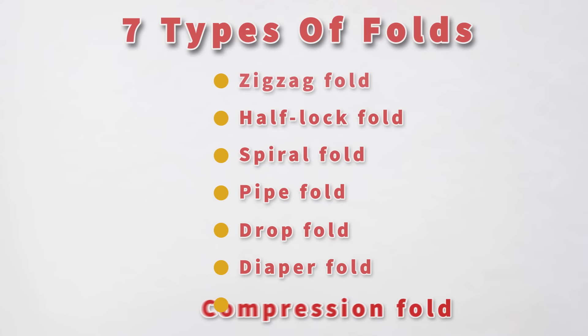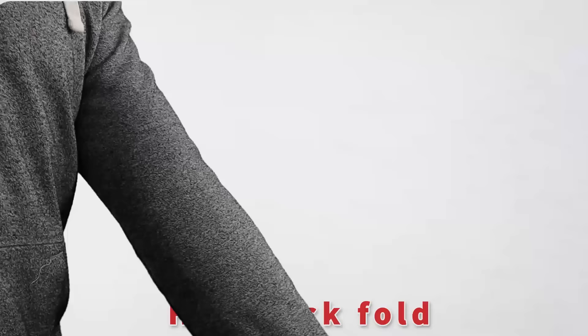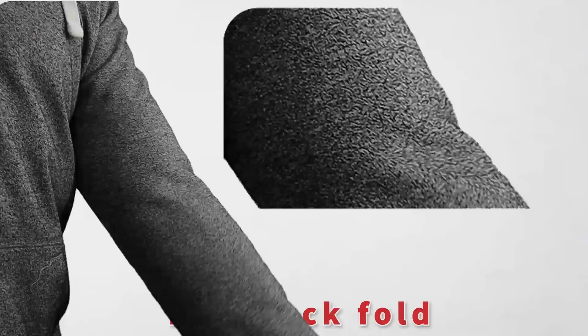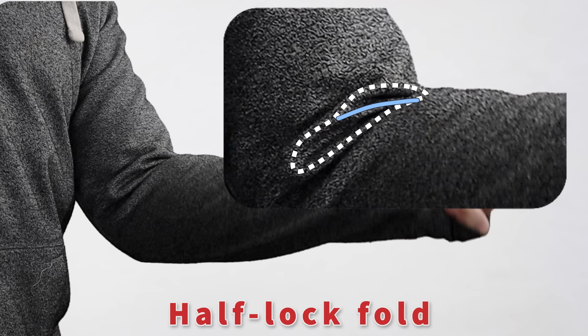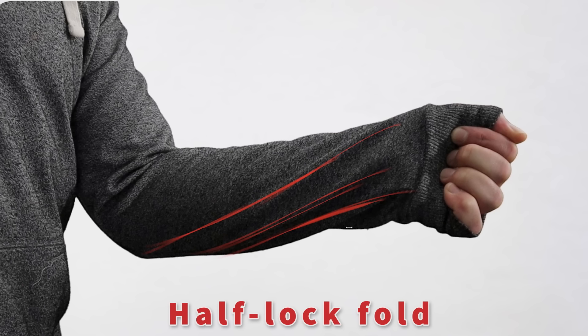Moving on to half lock folds. This one's tough. It occurs in just one particular instance: a significant bend of a joint, usually an elbow or a knee. On the inside of the bend, the fabric folds in on itself. As it does, the fold assumes a shape which doesn't really change — it just gets more pronounced as the bend increases. It's like the fabric gets locked into a shape. The other half of the joint — the underside of the arm — the fabric there is free to stretch. It's not locked. Thus we derive the term 'half lock.'